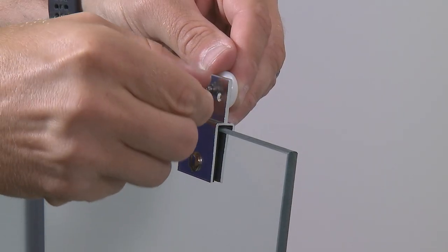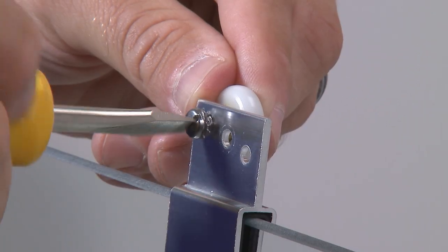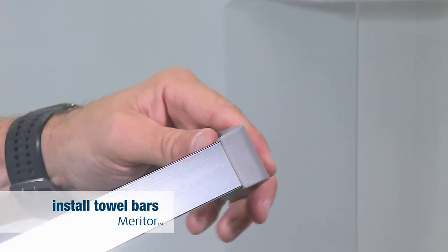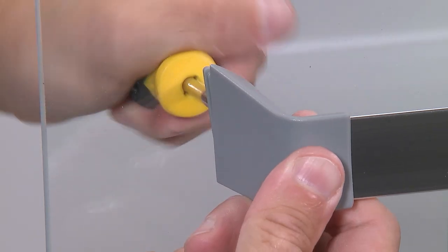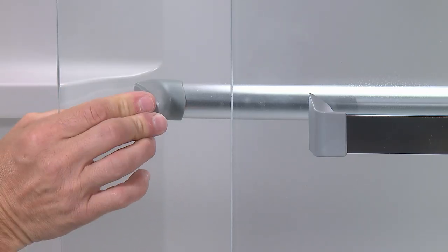If either panel needs to be adjusted, remove the panel and move the rollers to a higher or lower hole in the bracket. Assemble the towel bar by pressing the brackets into the ends of the bar, then insert the bushings into the holes on the door panel and secure the towel bar with the screws. Repeat the process for the other towel bar. Snap the covers over the bushings to cover the screws.